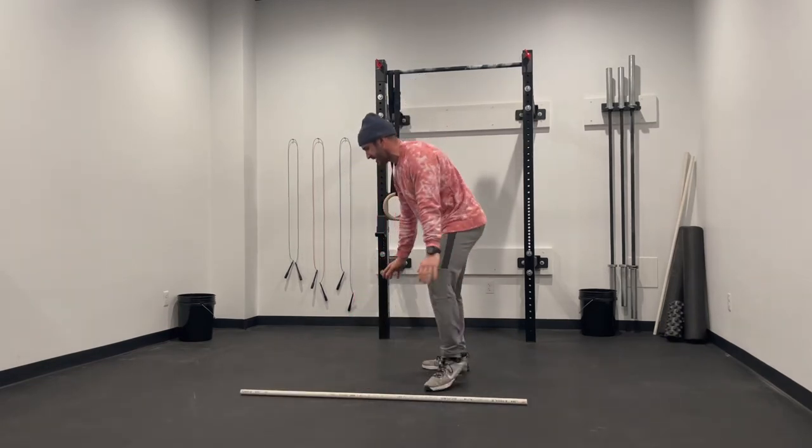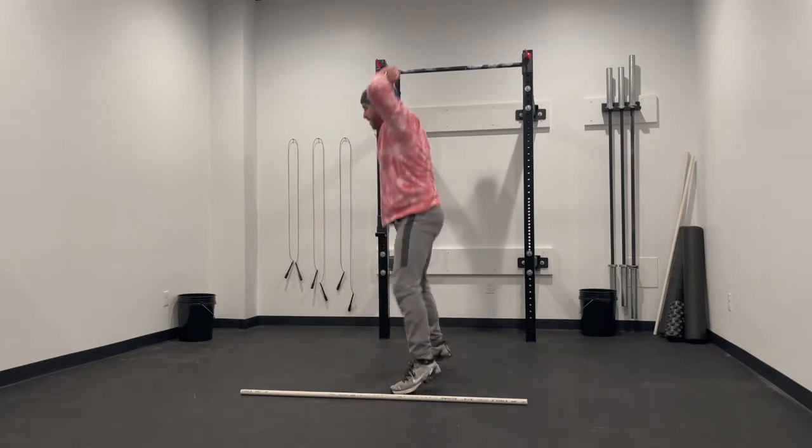For our burpees, it's chest and thighs touching the ground, small jump and clap overhead.